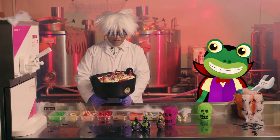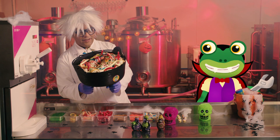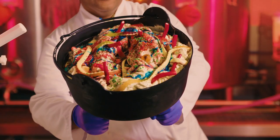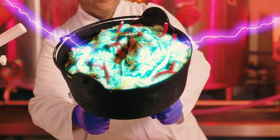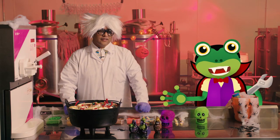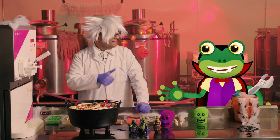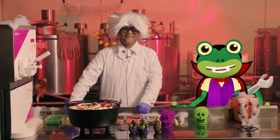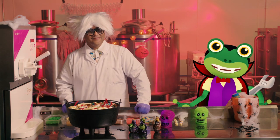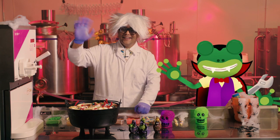And there we have it — Mr T's ghoulishly gory Halloween ice cream! And we all scream for ice cream! Thanks very much to Mr T for his amazing Halloween ice cream creation! And thank you for watching — we'll see you again soon! Happy Halloween! Bye!